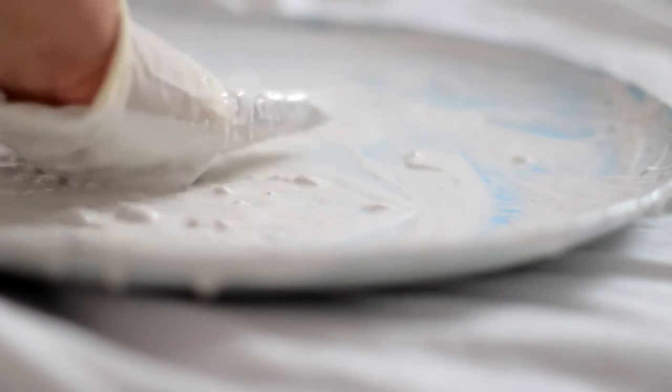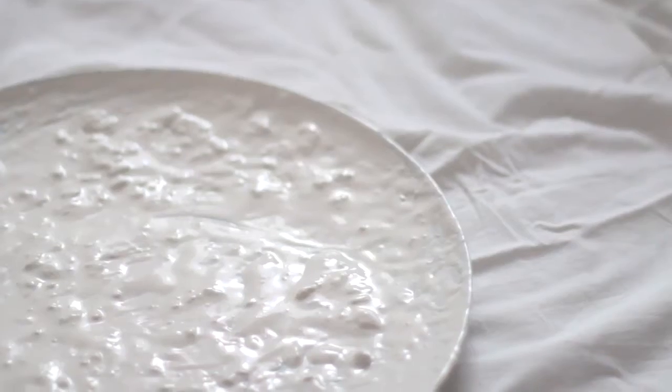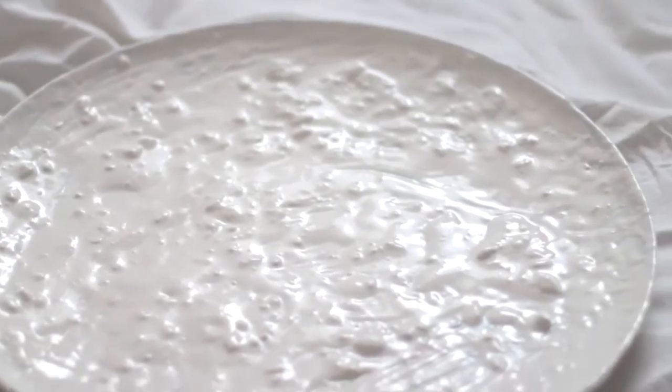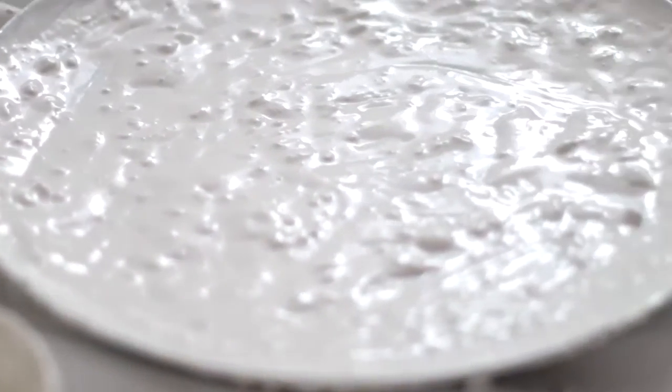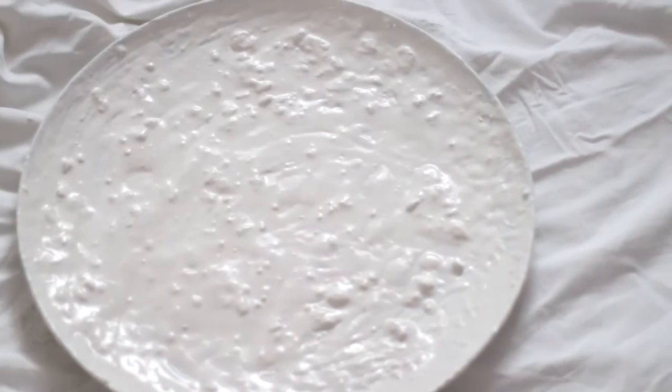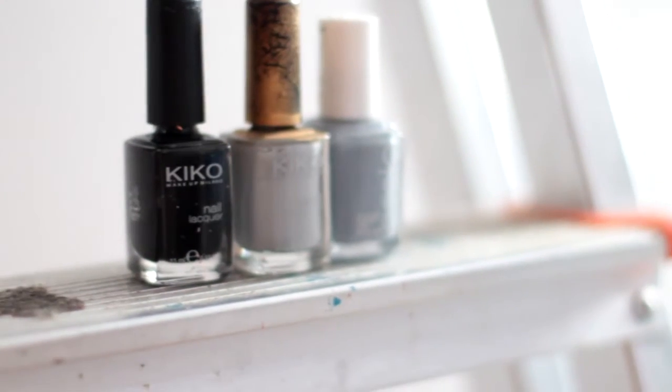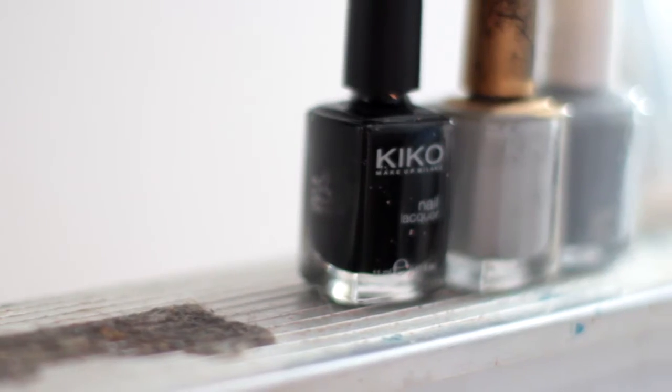I'm going to be using this plate as a tabletop for my nightstand. You may have seen it on my previous videos — it was on the floor. But today we're going to be covering it with hard paste. The key to this look is to leave a lot of bumps and get it really, really dried with a blow dryer. You can use anything you want or let it air dry, which can take a lot of time, but do whatever you're able to.